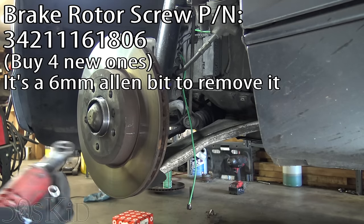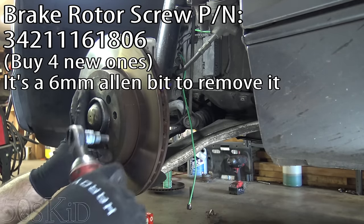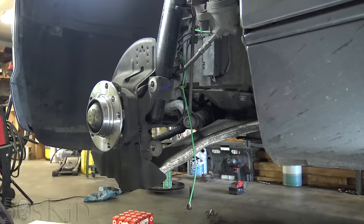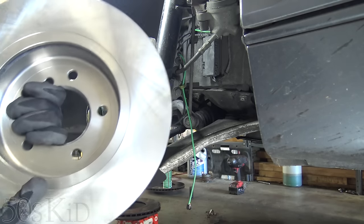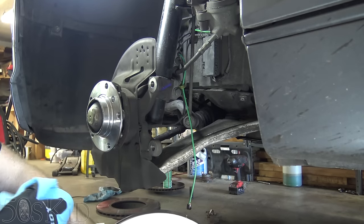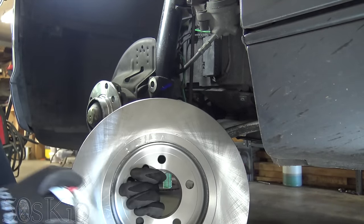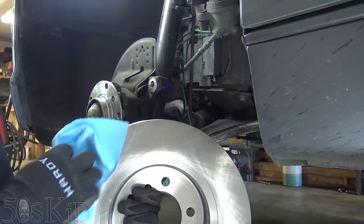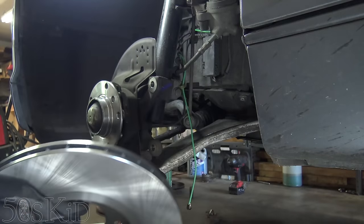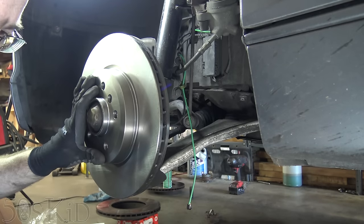This screw is getting bad on me — that is troubling. Gotta buy new ones. So the brake rotor is going to come covered with a kind of thick oil called cosmoline that prevents it from rusting in the box. So you've got to clean it off with carb cleaner or brake cleaner — some kind of solvent. You do the back and the front.